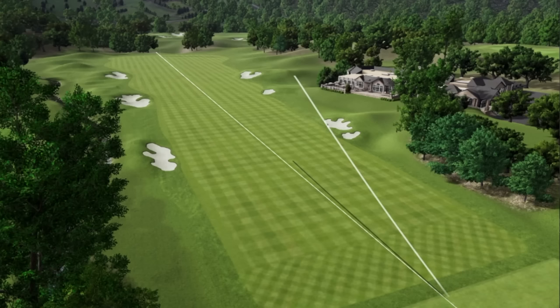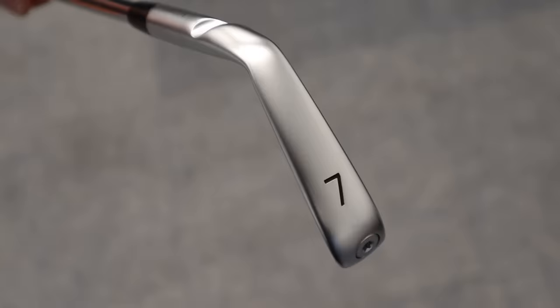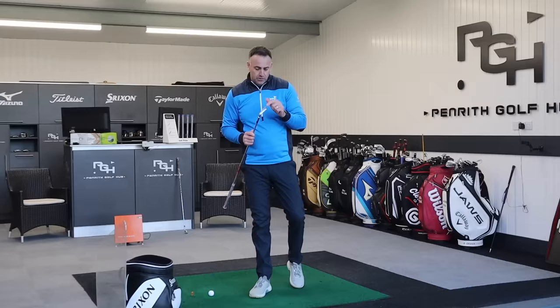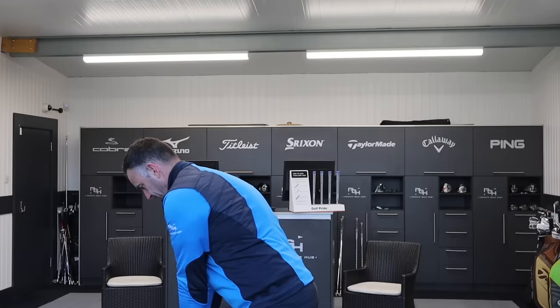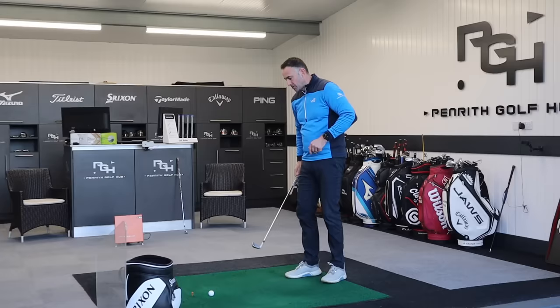That feels gorgeous — a great feel from a Ping iron. Looking at the sole, it's a relatively thin sole, and we've got this tungsten screw at the end of the sole towards the toe. This helps with swing weight to get it to the desired swing weight they want — they'll use that tungsten screw to really dial that in, and also some weights that go into the hosel of the golf club to really precision the swing weight.